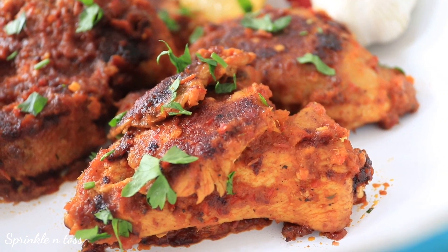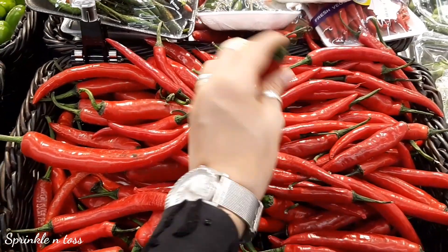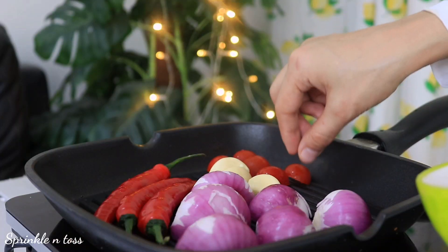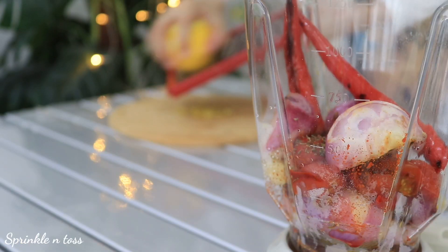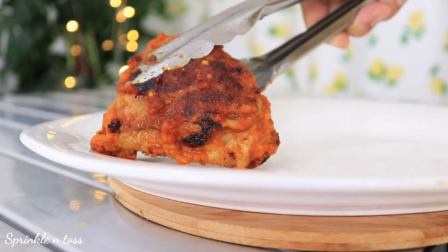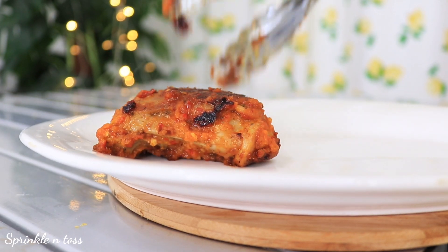Hi everyone! Today I'm going to share a very popular and delectable chicken recipe. This time it's from South Africa, known as peri peri or piri piri chicken, which is cooked in a special red chili sauce. Let's see what it takes to achieve this.